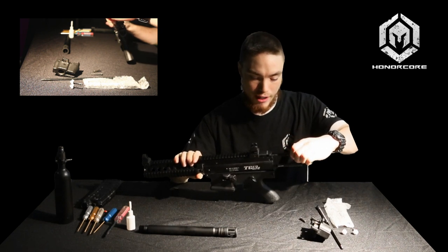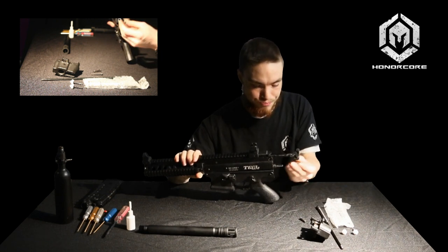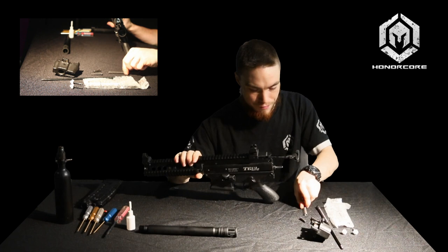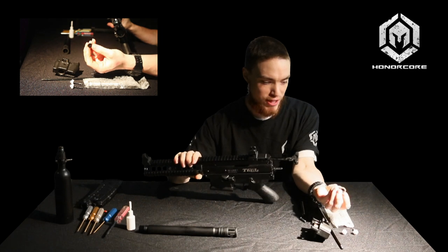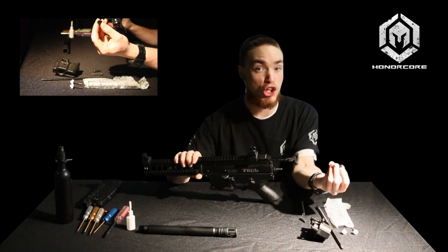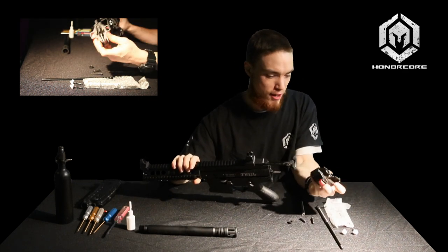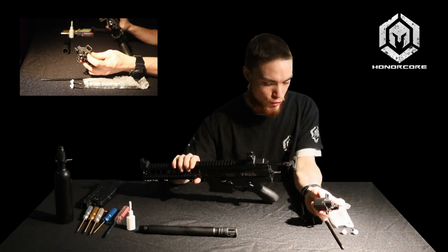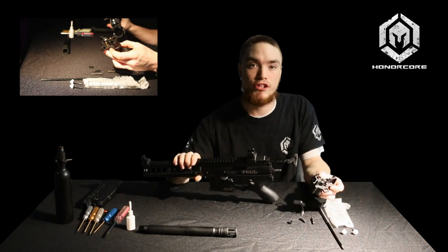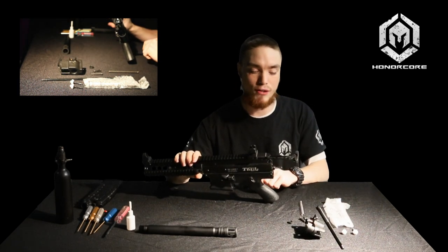You'll then just want to pull back on your cocking handle to this point — this allows you to remove your rear velocity spring. This little rubber donut is what we call a bumper; it just keeps the hammer from damaging the air block itself and keeps the spring in line to give you nice consistent velocity. If you happen to lose this piece, there is actually one in the bottom end of the air block. So if you happen to lose it or misplace it, nothing is going to happen to the gun in terms of damage — it won't really affect operation.